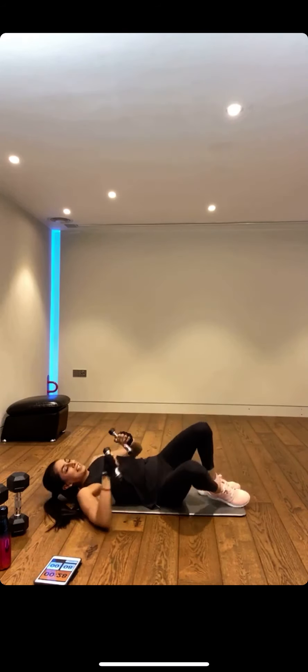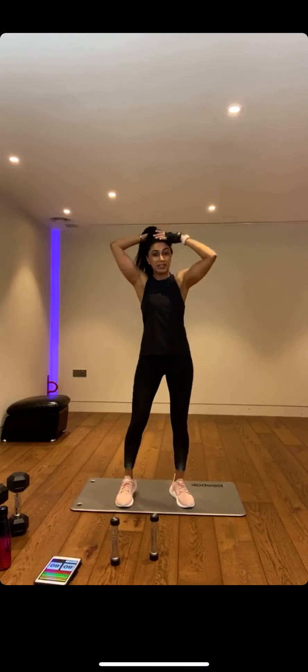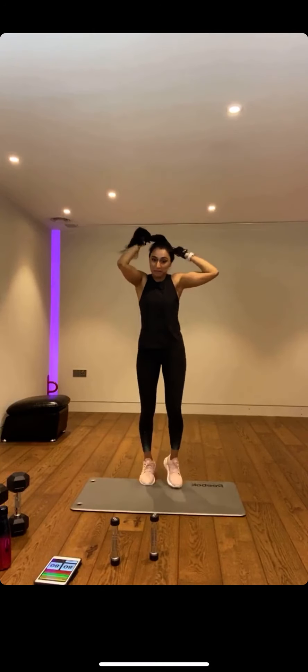First circuit is complete — really good work. Have a sip of water, keep hydrated. Get ready — if you've got more energy, get into that jog, get into your high knees straight away. Keep it moving.